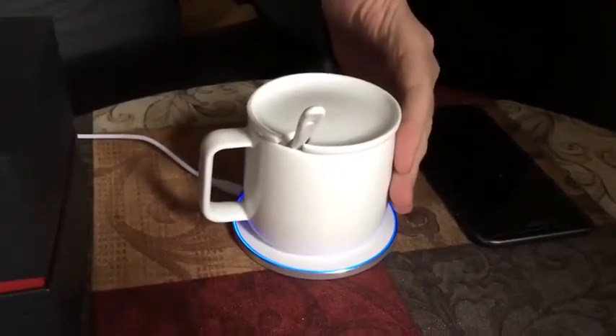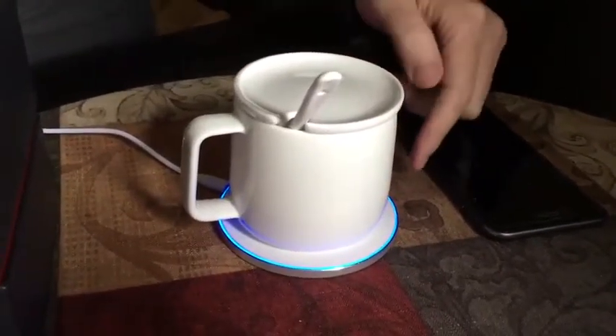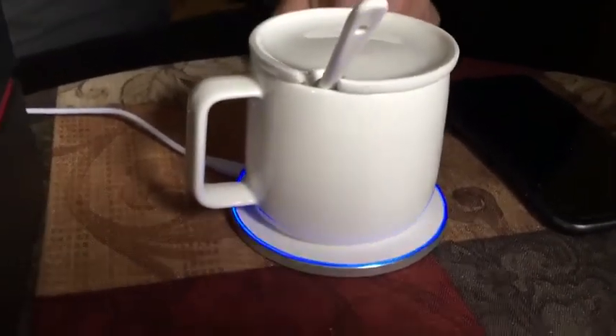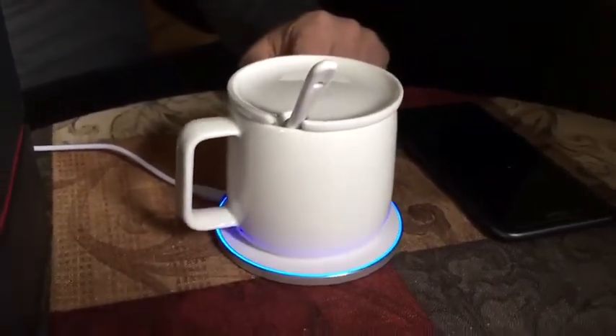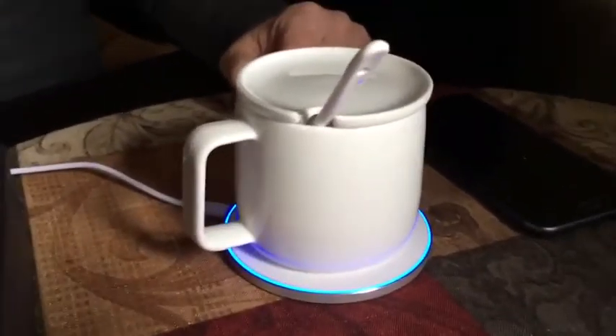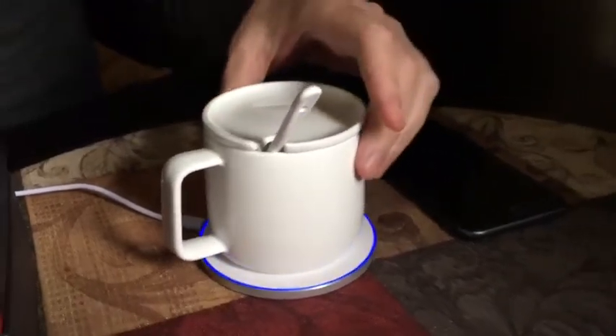Right now you can feel that it's pretty warm. You can see the light is on and it's being warmed up. This will keep your coffee at a good temperature during work, or if you're doing afternoon tea, it will keep your coffee or tea warm.